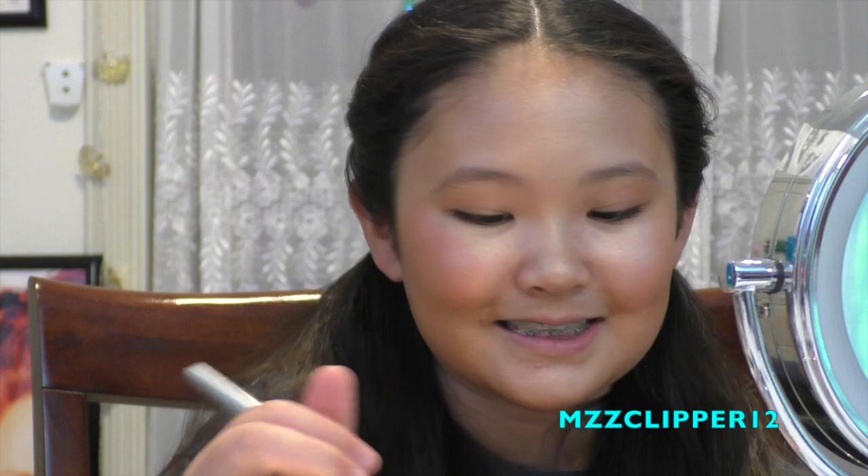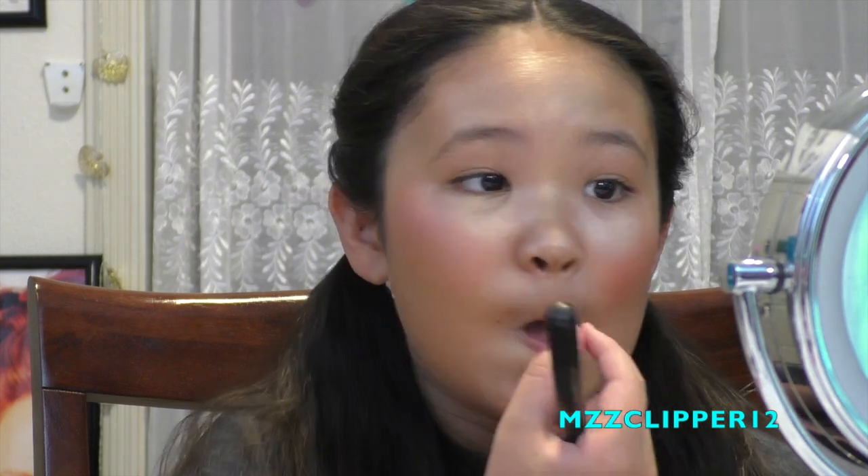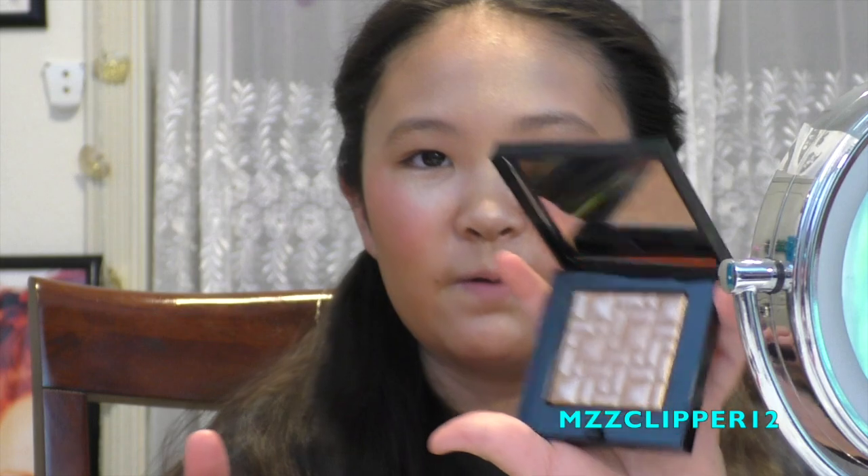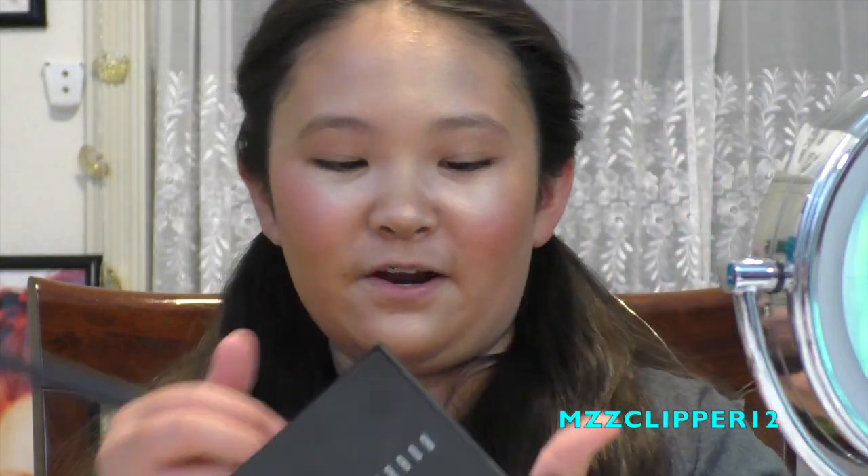Now we're using a very shimmery blush from the Jaclyn Hill palette - this just gives it some color. Now we're going to go into the Bobby Brown and do some contouring. We're using this Bobby Brown highlighter and just doing this as a bronzer.